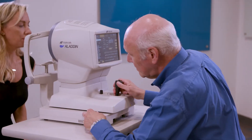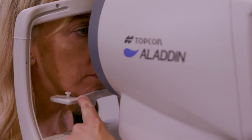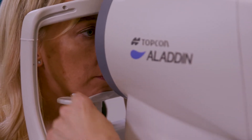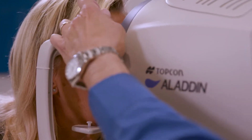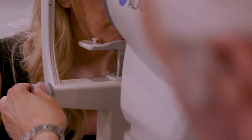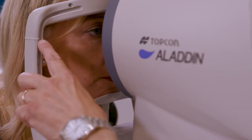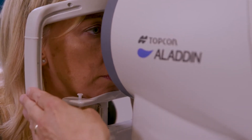First, we have to properly position the patient. The patient's chin needs to be firmly placed on the chin cup and the forehead always be in touch with the upper bar. This knob allows us to move the chin rest up and down until the canthus of the eye coincides with the marker on the side of the chin rest. Now we can start the capture.